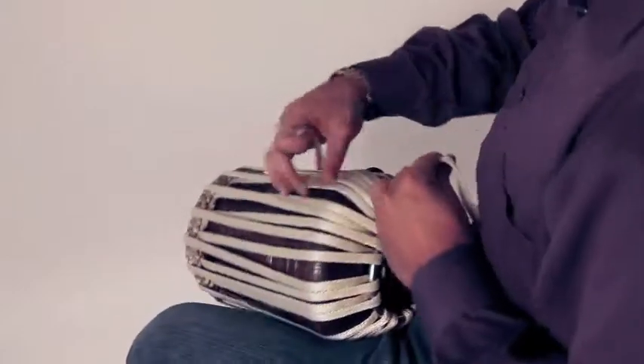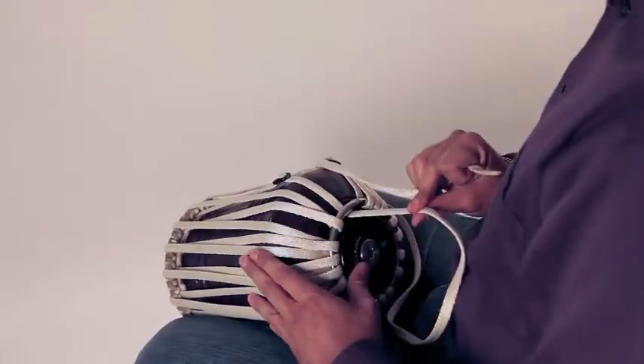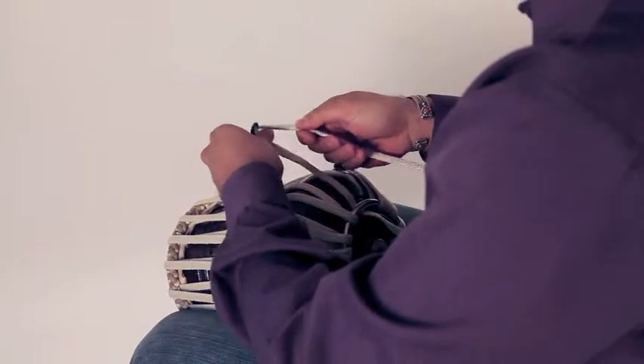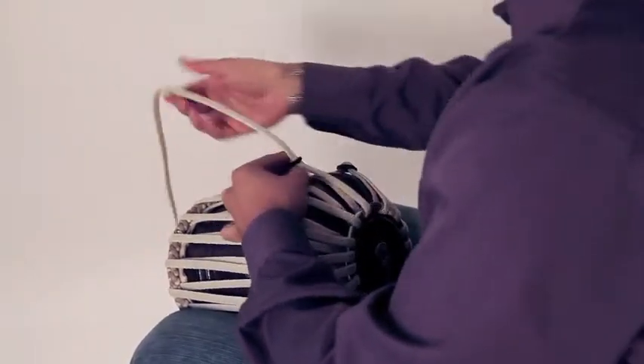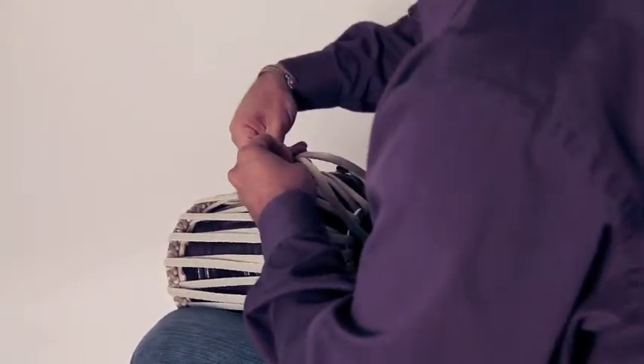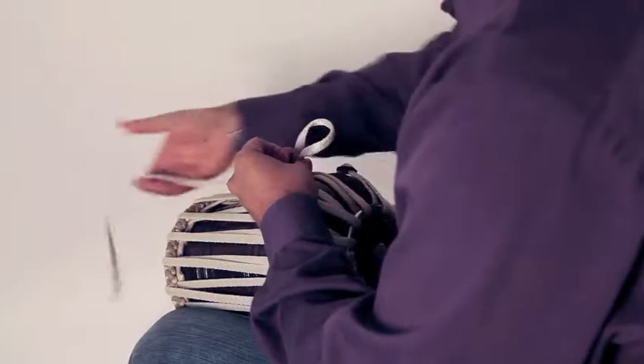Now you can see that on this last lap we went under the ring — I hope that's pretty obvious now. Give yourself some slack when you go through the buckle, and pull that through.